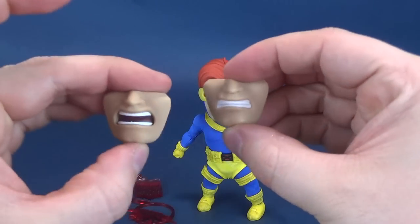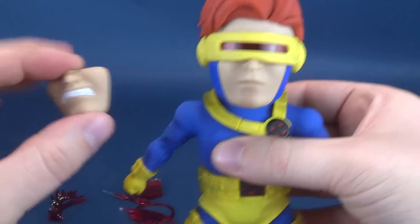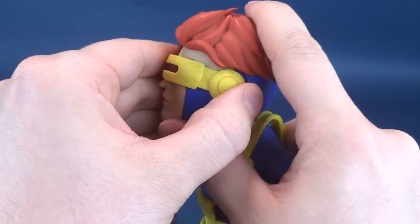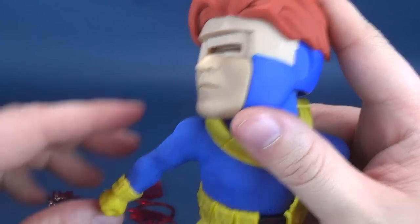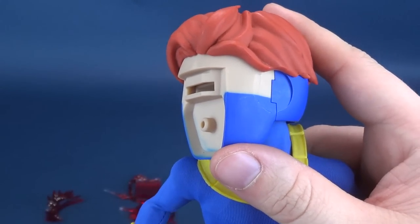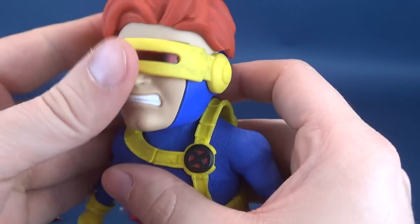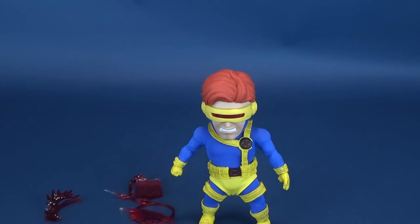He comes with some interchangeable mouthplates, drastically different from the one that comes defaulted out of packaging — a screaming mouthplate and a grimaced mouthplate. To get access to those, you actually have to take the visor off first. It tabs and nestles into a groove, and once that's done you can access it. Unpeg that, and depending on which one you want — I'll go with the grimaced face, which sort of seems vacant until you put the visor back on. And you've got this kind of angrier, discouraged look for Cyclops.